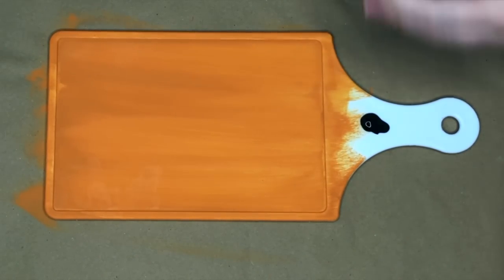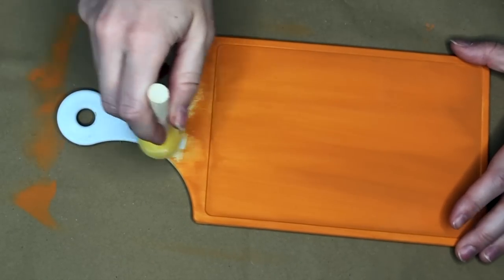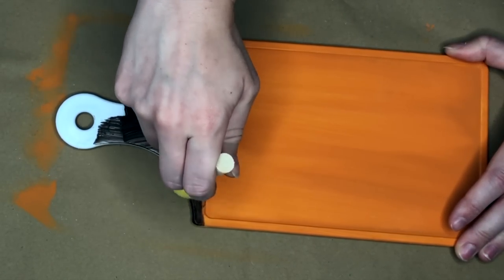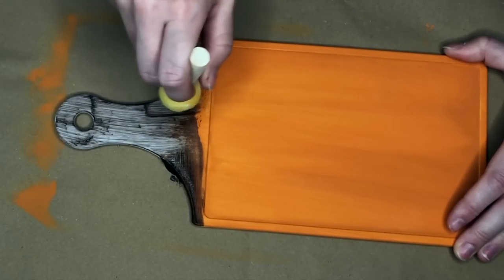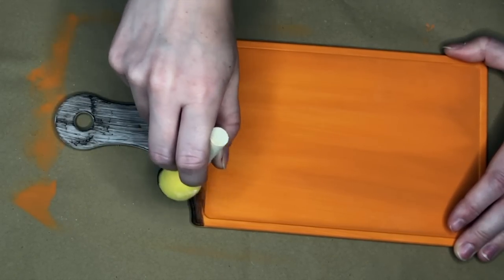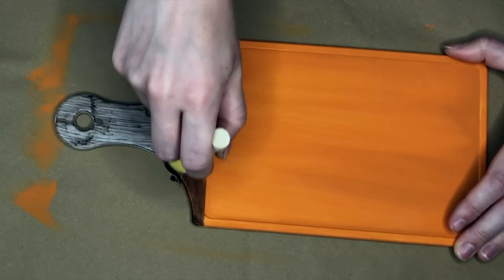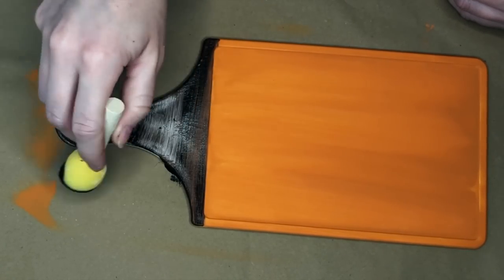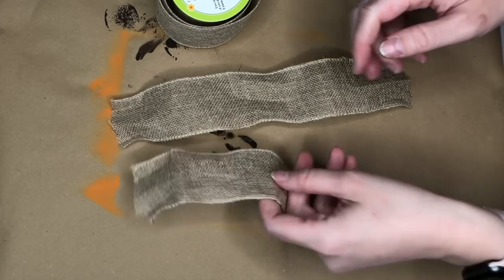I'm trying to make the cutting board look like a pumpkin, so the handle part is going to be our pumpkin stem. I'm going in with a dark brown color to cover the top part — you can really see how difficult it is to paint on plastic. So I waited for each layer to dry and went in with two layers of that.